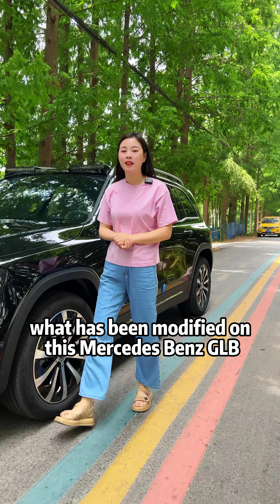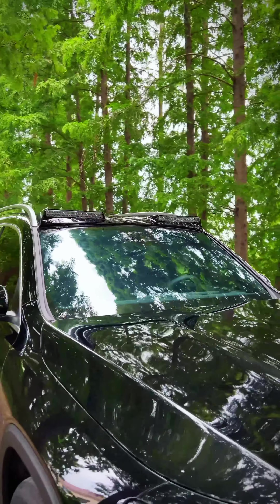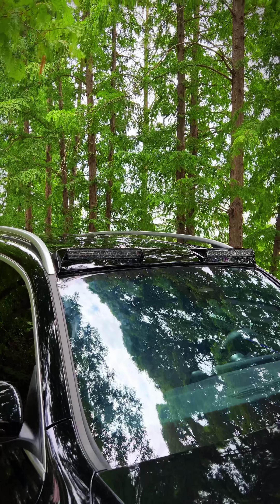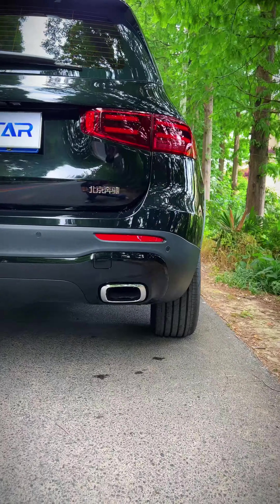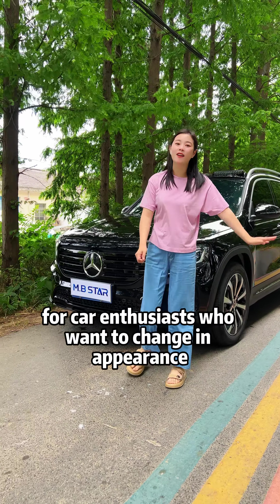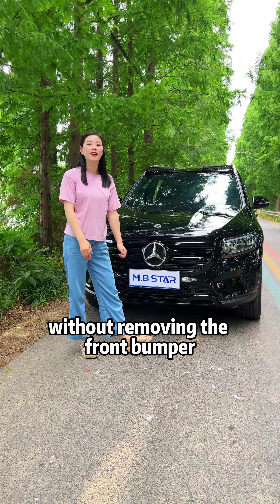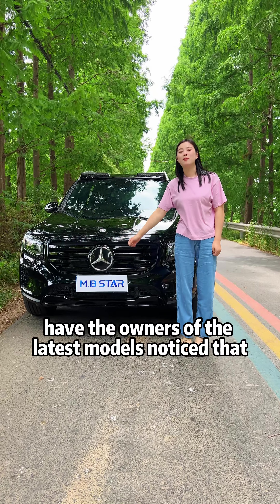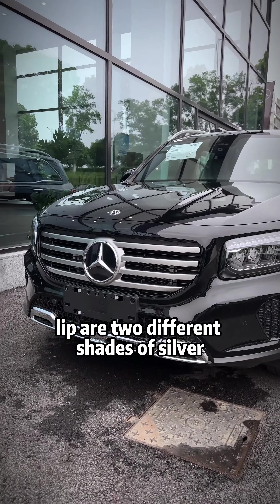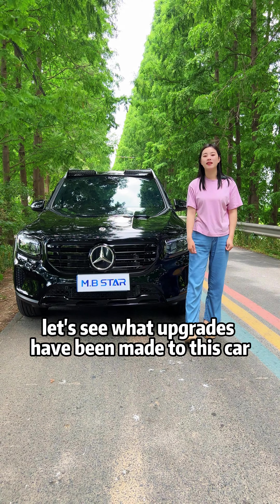What has been modified on this Mercedes-Benz GLB? This is our 2020 GLB 200. For car enthusiasts who want a change in appearance without removing the front bumper, this small modification case is worth noting. Have the owners of the latest models noticed that the original grille and front lip are two different shades of silver, which looks off? Let's see what upgrades have been made to this car.